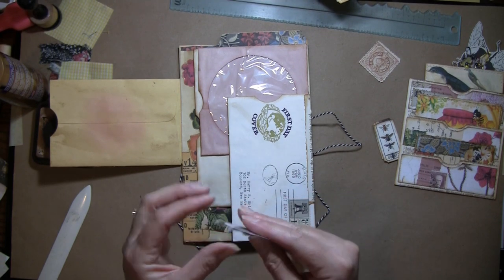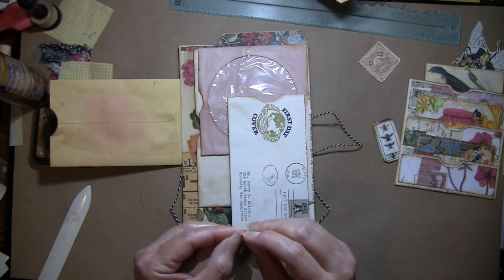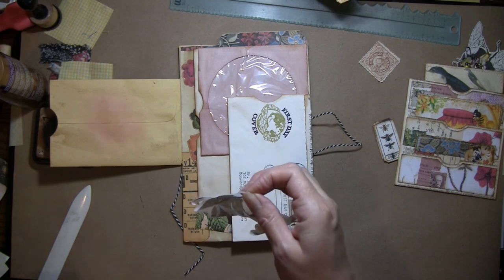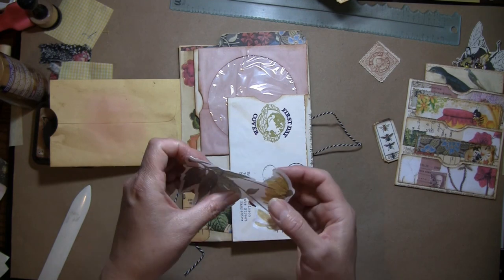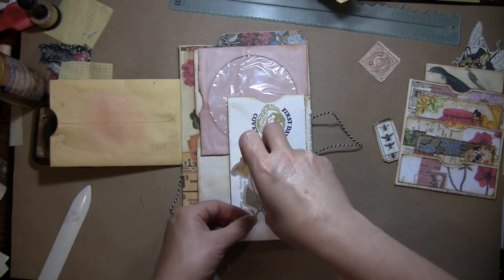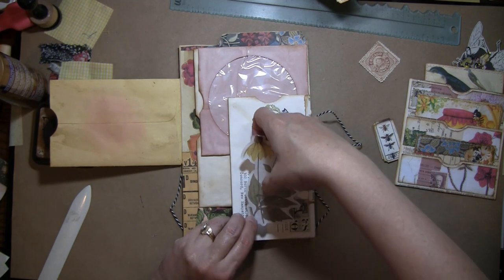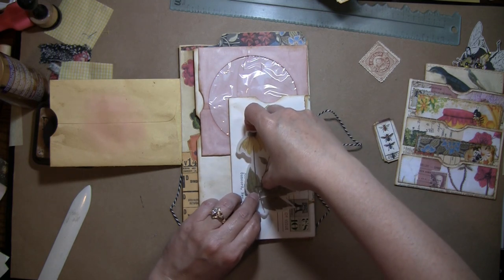I wanted to add just a little something to this. I have one of these vellum stickers — the nice part about these is you can still see through them so I'm covering this stuff but you'll still be able to see it. I got those from In Love Art Shop — I'll try to remember to link it below. They're actually washi, they feel just like washi tape, but I think they stick a little bit better though.